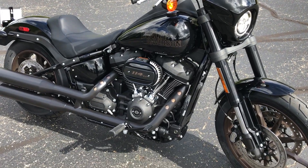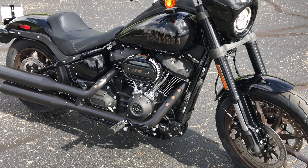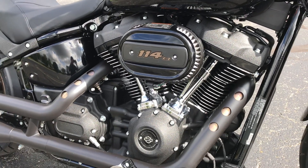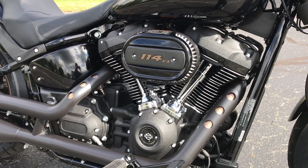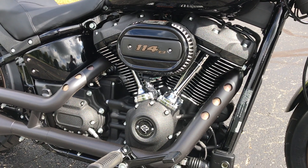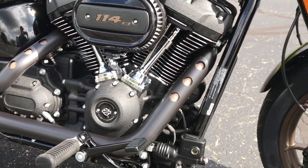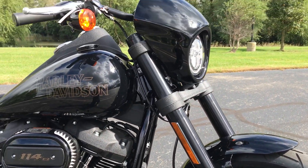They've done some awesome changes since the last model of the Lowrider S. This one has a 114 cubic inch Milwaukee 8 engine with a six-speed trans and an inverted forks front end.